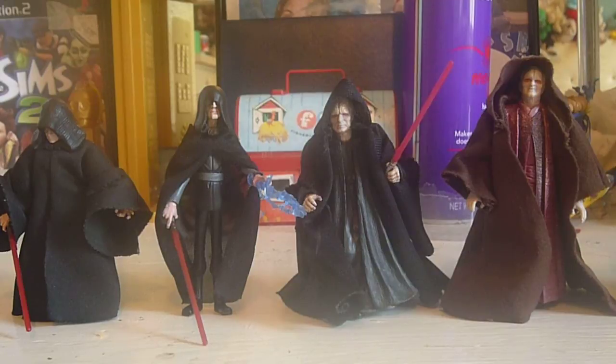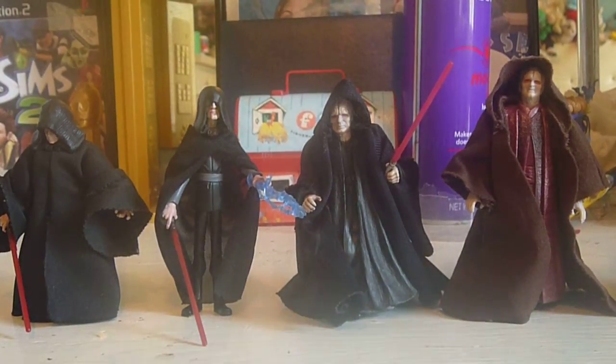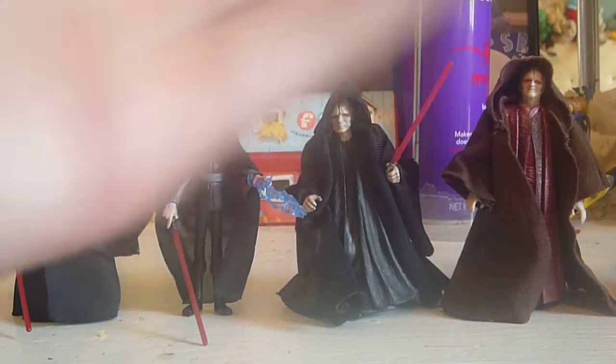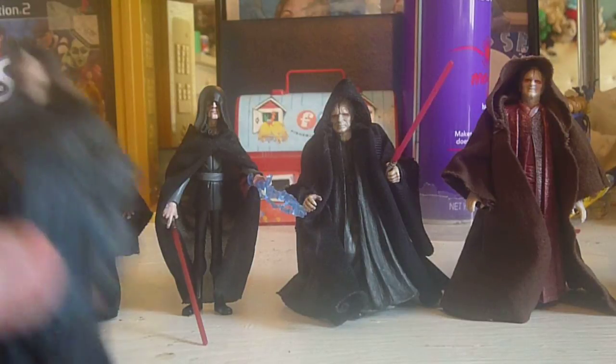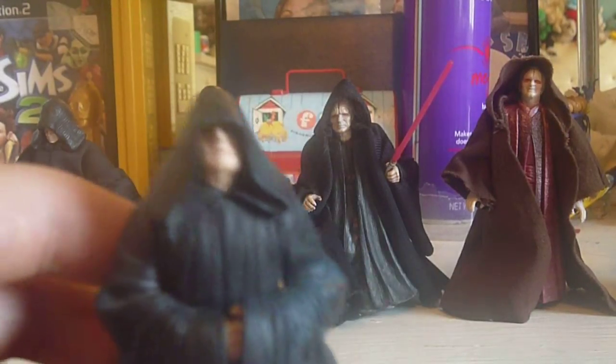Today's video is on Darth Sidious slash Emperor Palpatine. I already did Chancellor and Senator Palpatine figures. I'm not going to spend too much time on the figures because I do have quite a few to get through. I put them in order of the movie from Episode 1 to 6, so we are going to start off with Episode 1 with the original 1999 Darth Sidious.